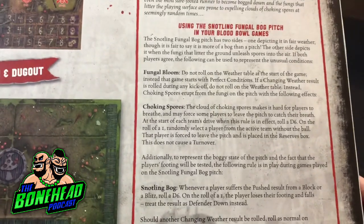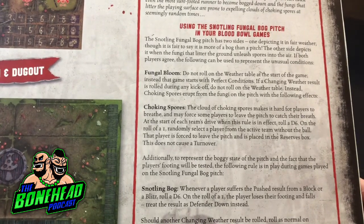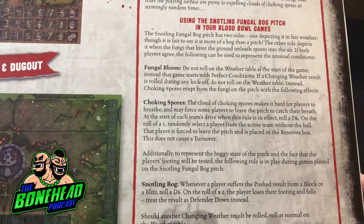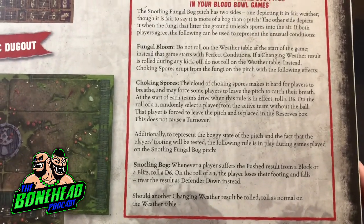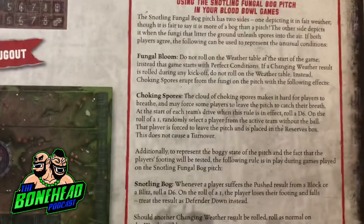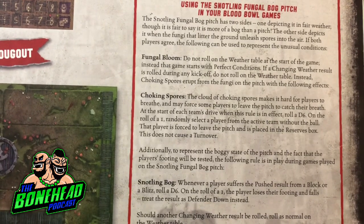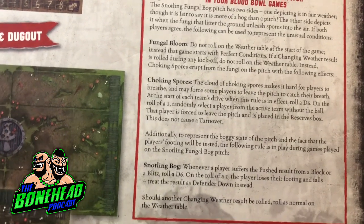This makes games played on their festering quagmires deceptively dangerous, for the thick marsh can cause even the most sure-footed runner to become bogged down, and the fungi are prone to expelling clouds of choking spores at seemingly random times. The Snotling fungal bog pitch has two sides - one depicting it in fair weather, though it's more of a bog than a pitch. Do not roll on the weather table. Instead the game starts with perfect conditions. If a changing weather result is rolled during any kickoff, do not roll on the weather table - instead, choking spores erupt from the fungi on the pitch.